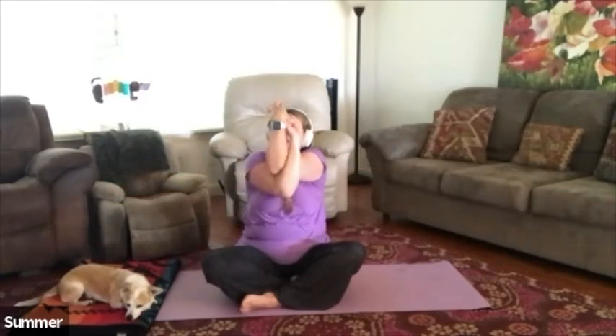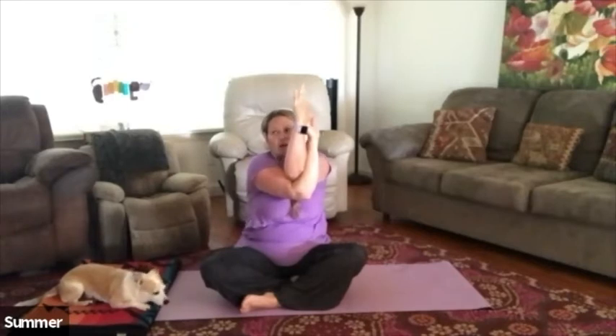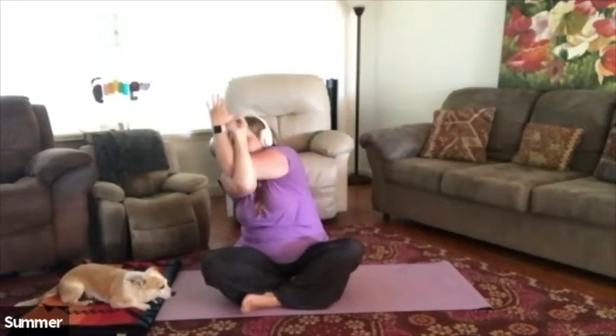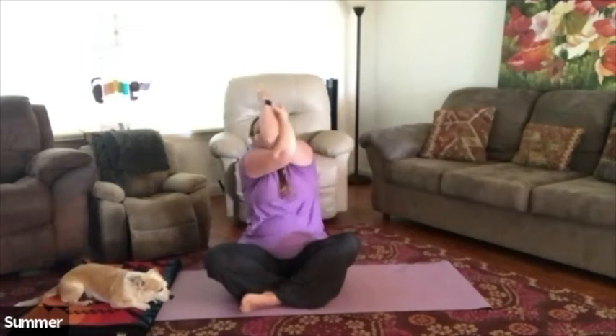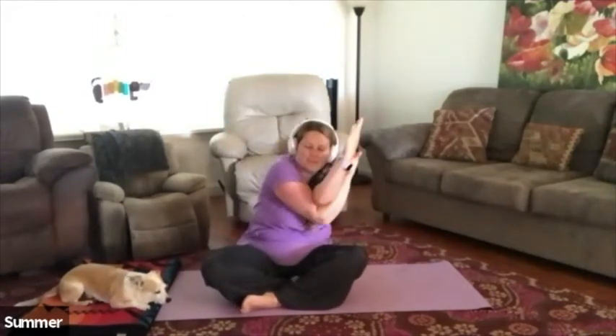Bring the palm down and come into eagle arm pose — bring the left palm up and cross the right arm up on top of the left. If it doesn't feel good to connect the hands, that's okay. Envision those shoulder blades really opening apart from one another. Then make some nice circles with the arms, change direction, pause, and unwind. Roll those shoulders a few times and let that go.